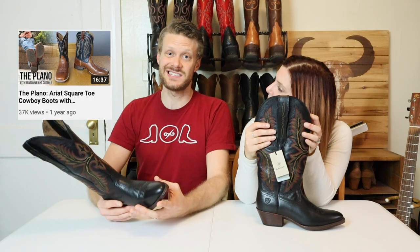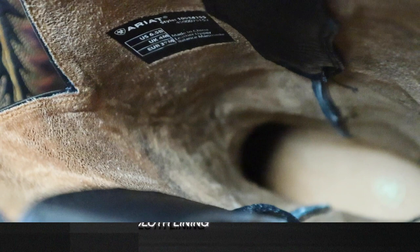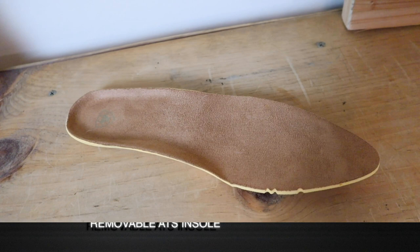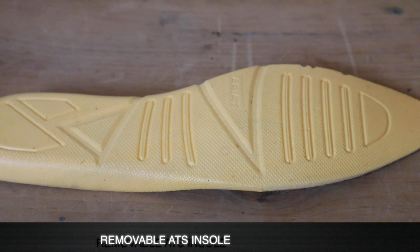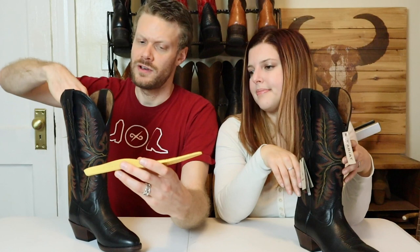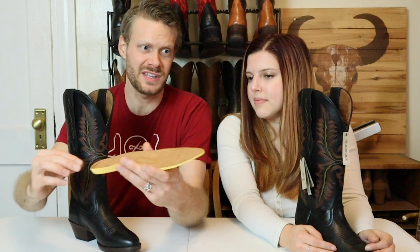It is a fully lined boot. You have a fabric — it's like a caramel faux suede, but it is very soft. I think this will be nice during the winter; it'll keep you nice and toasty. You also have the ATS removable insole, which is quite jelly and provides quite a bit of support — more support than I thought, because most Western cowboy boots are very flat. This one actually curves up a little bit.